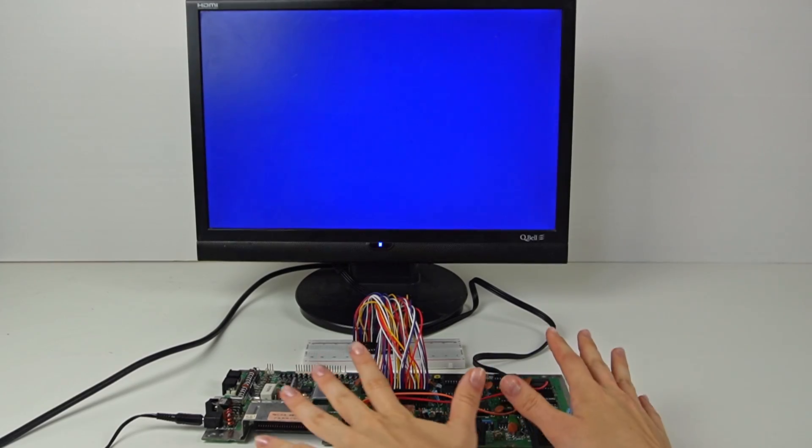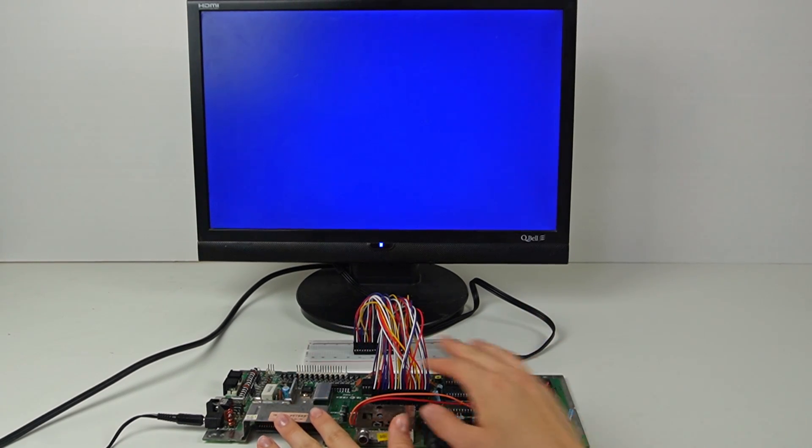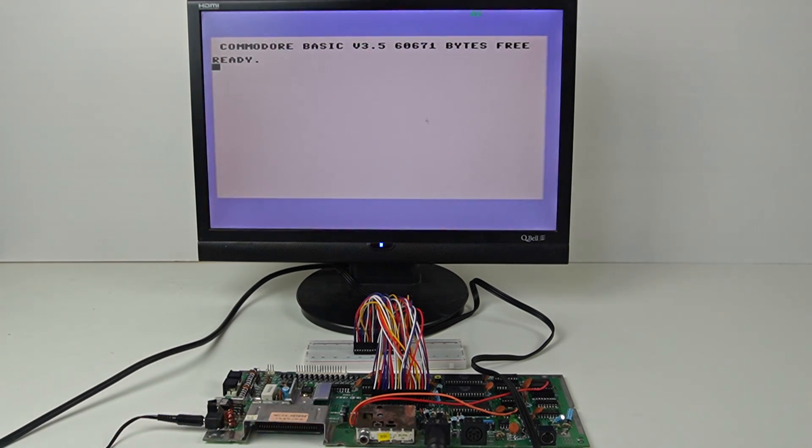At this point I have finished the job. Hoping it works, I can test it. And yes, luckily it works, showing 60K of memory. This is the final result. As you can see, it's not a permanent solution, but at least I managed to expand the memory and test its functionality even without an 8501 available.